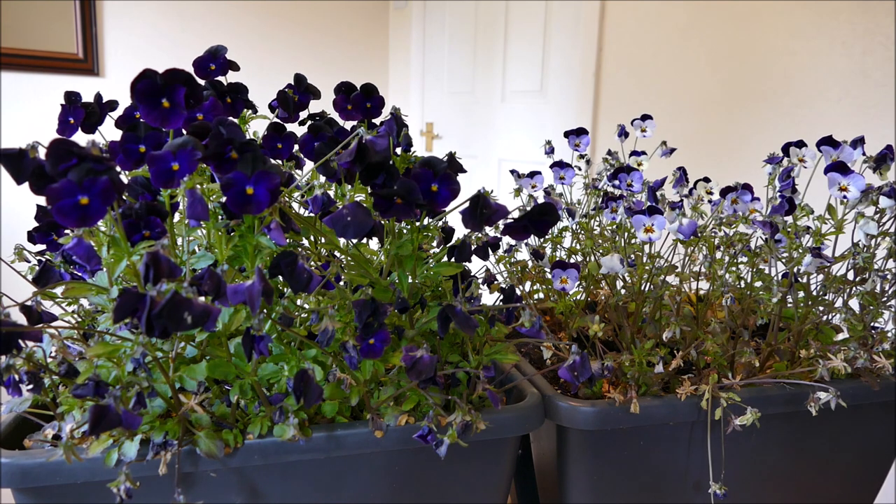Violas don't like hot sunny weather. They really like cool, damp conditions. So that's kind of stressed them because of the very hot, dry conditions. Also there's been a few aphids and other bugs around because of the warmer weather, so they're starting to look quite poorly now.